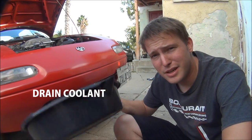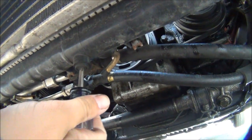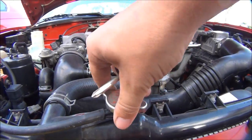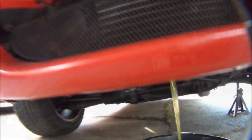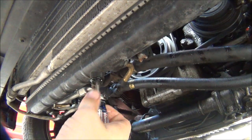Next up we're going to drain some coolant. Grab your catch pan of choice and toss it right under the radiator. Please make sure your car is already cooled off when you're doing this. Come to the bottom of your radiator with a Phillips head screwdriver — you'll find a drain plug. Undo the cap and that will let the water drain. After the radiator is done draining, don't forget to put your plug back in.